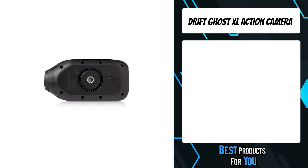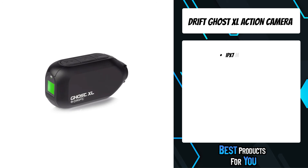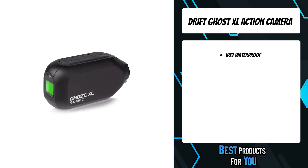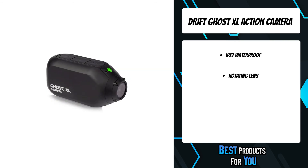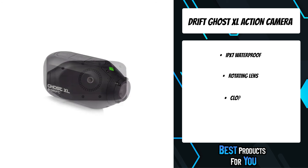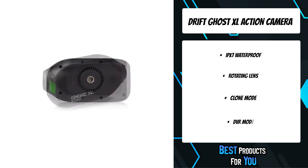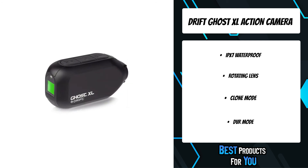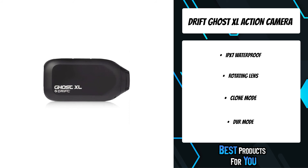The first product on the list is the Drift Ghost XL action camera. It offers nine hours of battery life, letting you record all day at HD 1080p without worrying about your battery dying. Use it in rain, pool, or snow worry-free. By turning the lens up to 330 degrees, you can easily align your shot regardless of mounting position. Users can sync up to 10 Ghost action cameras via Duc Wi-Fi, so all cameras start recording simultaneously.